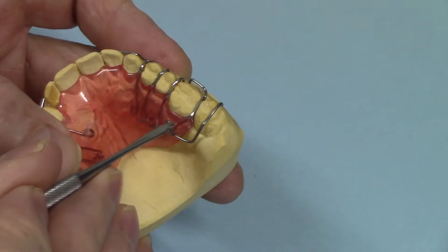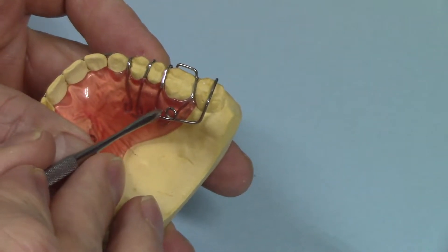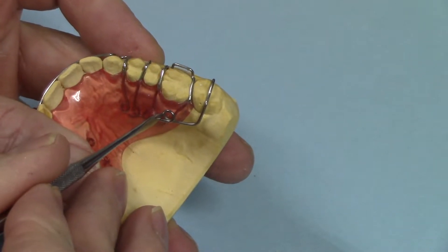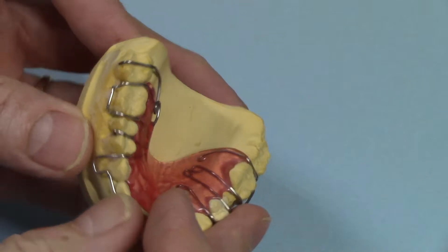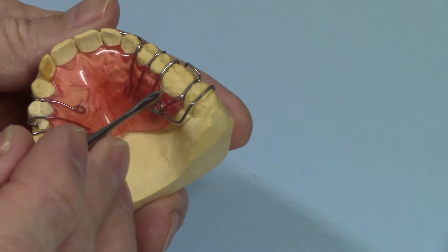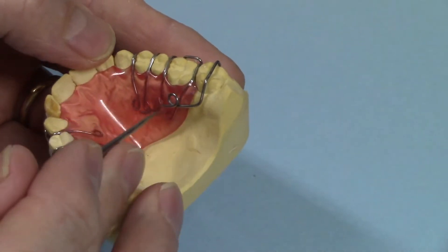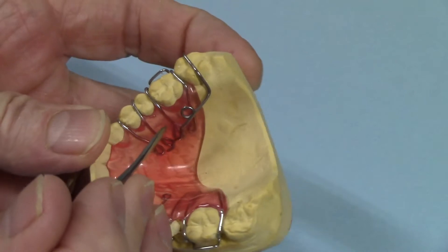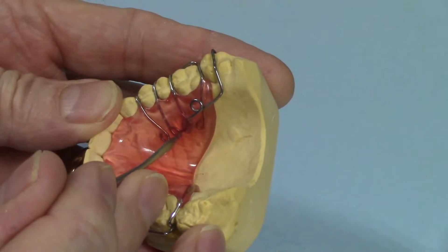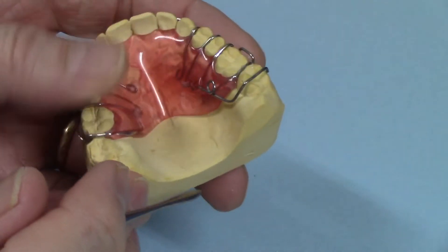I didn't want to cut the acrylic in some odd shape or bend the anchor bends of the Adams clasp in some odd shape just to position the distal of the acrylic. So I decided to lay the spring on top of the acrylic. I made the retainer first, finished it, then bent the spring to lay right on top. Then I cut a trough for the anchor bends, placed them in, mixed up some extra acrylic, filled it in, and finished it.